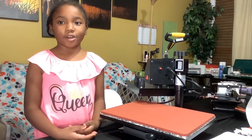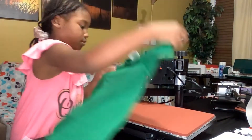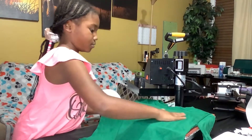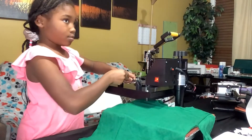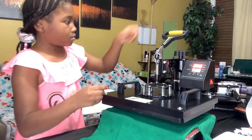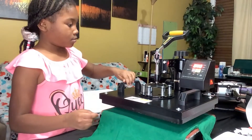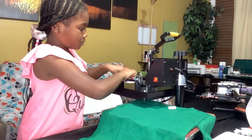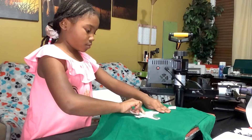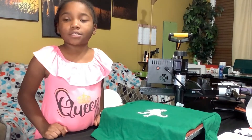Step 1 is to take the moisture out of the shirt. This shirt is going to be so bomb. I'm going to press this for 15 seconds because I've got to put another layer.